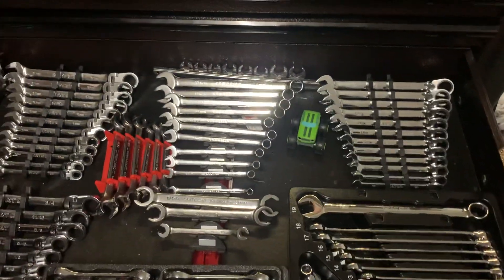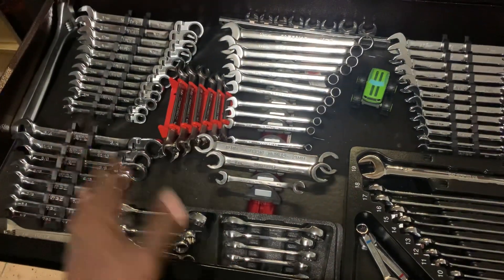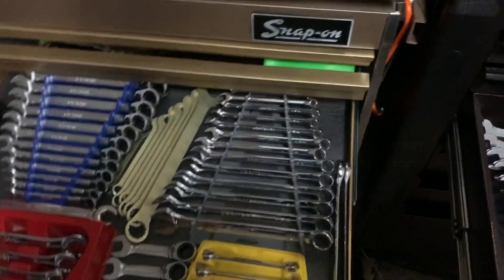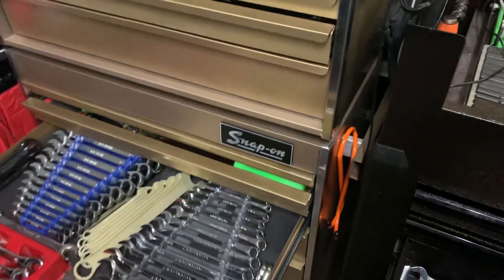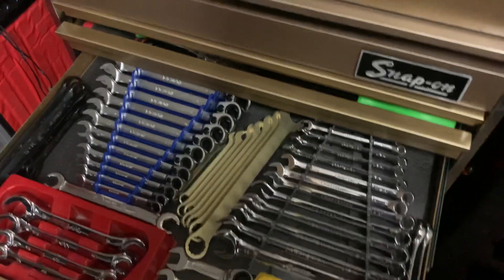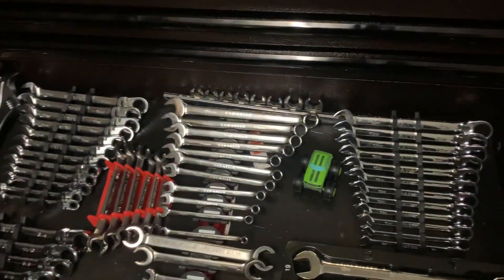For wrenches I've got a variety of different ways, but for the most part I use these 15-degree angle trays — they're the cheapest, they're easy, and they fit in most places even in a fairly shallow drawer like this one here. Having something like one of these trays helps keep things low profile, which is important because a lot of these older boxes do not have very deep drawers. So you have to consider that when you're doing your box layout.